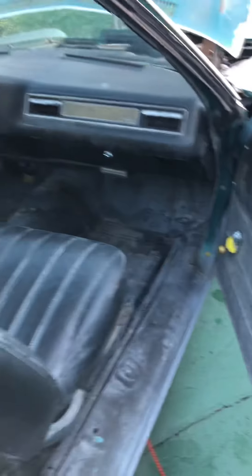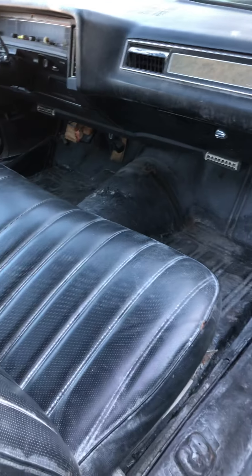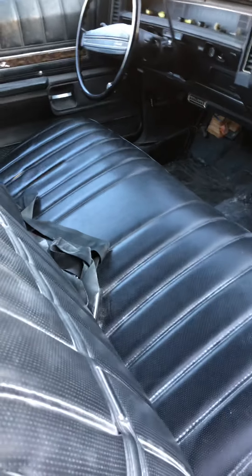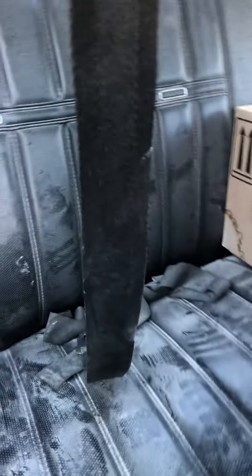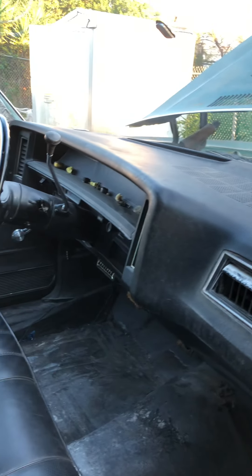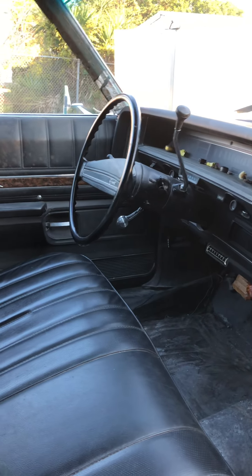The doors are very, very quiet. The inside has one rip in the seat and that's on the driver's side. The back seat is dusty from all the bodywork but no rips — just dusty. The dashboard has no rips. The steering column and steering wheel is very nice.